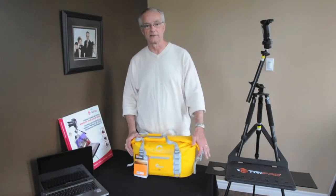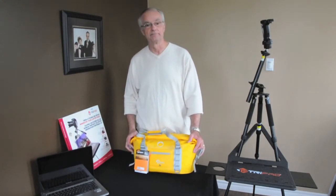Available now on the market at Quality Cameras and Computers in downtown Sydney. Thank you.